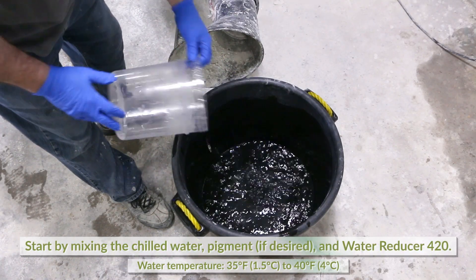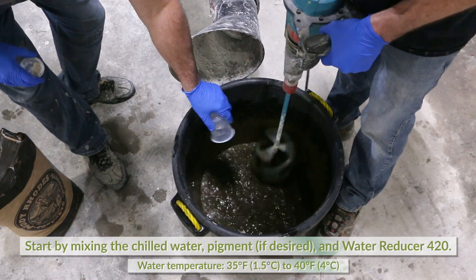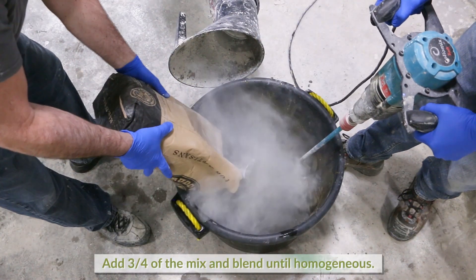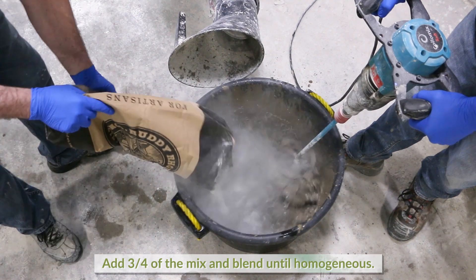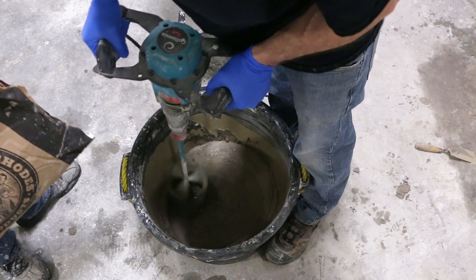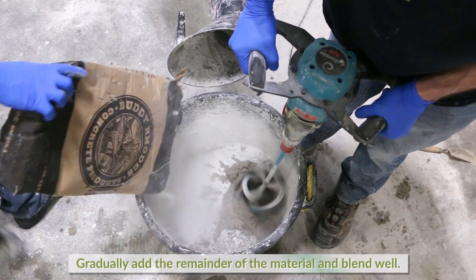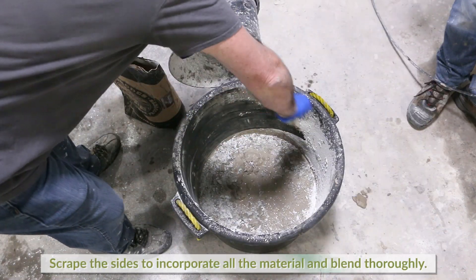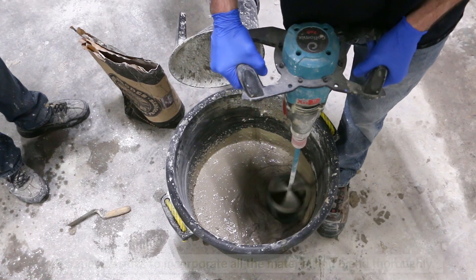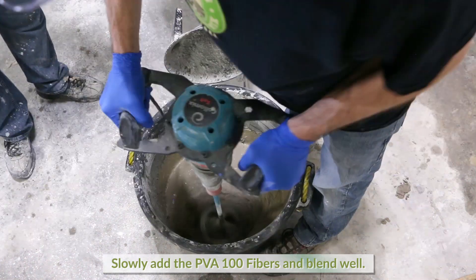Start by adding the chilled water to the mixing vessel and add any pigment to be used. Add the pre-measured water reducer 420 and mix well. Add three quarters of the dry ingredients to the mix and blend well until homogeneous. Gradually add the remaining dry material and blend well. Scrape the sides to incorporate all material and blend thoroughly. Slowly add the PVA 100 fibers and blend well to incorporate all fibers thoroughly.